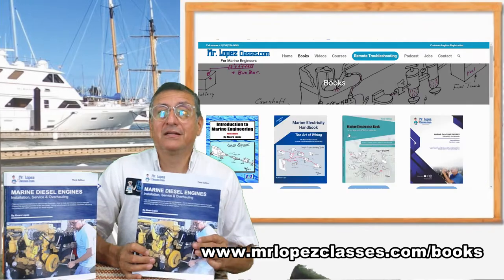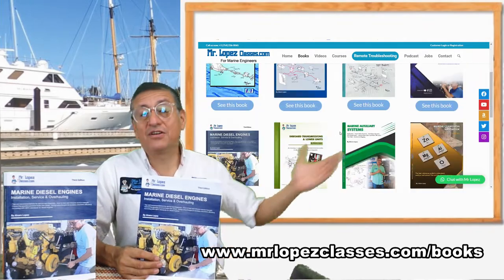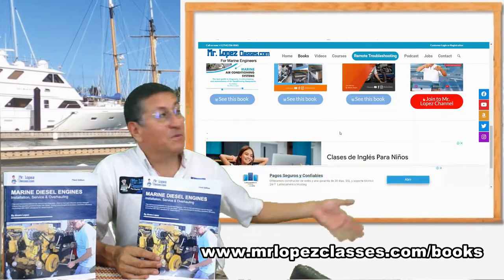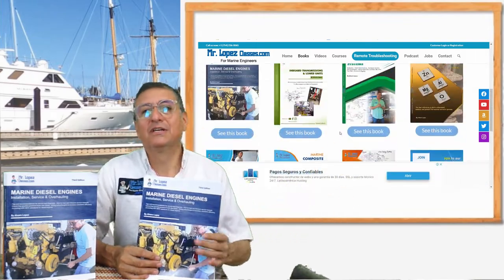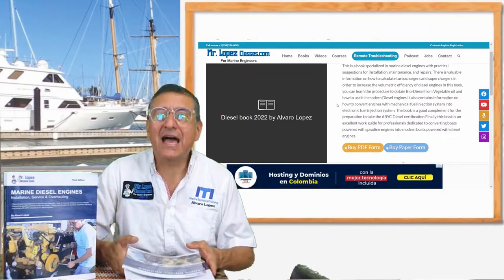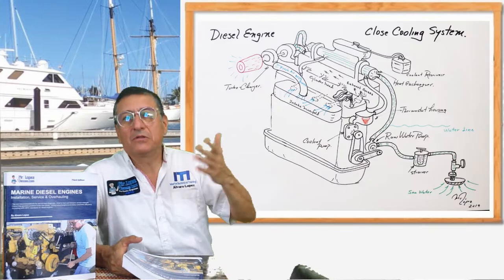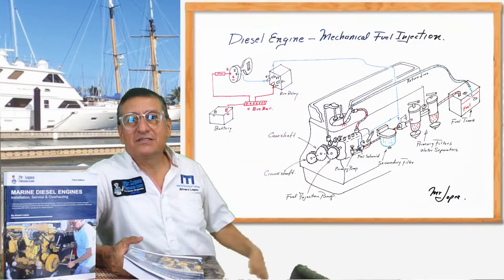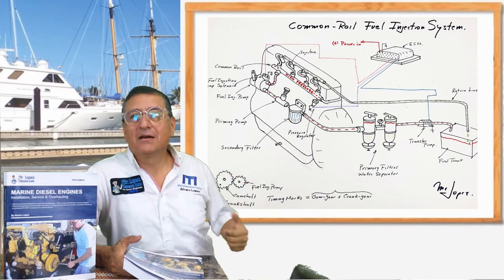This is one of a collection of books — also the electrical book, the gasoline book, transmission books, hydraulics, and many more. This one is the new version and it's an excellent book with excellent diagrams — my diagrams about the cooling systems and my diagrams about the fuel injection system and common rail systems.